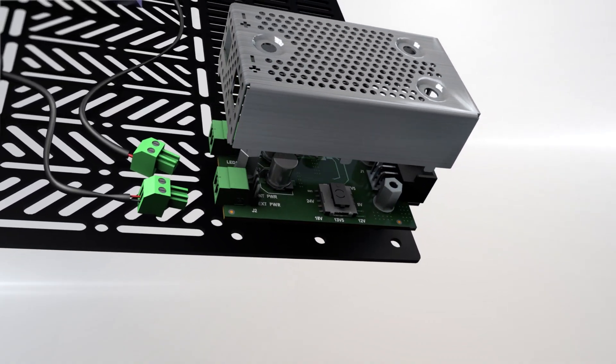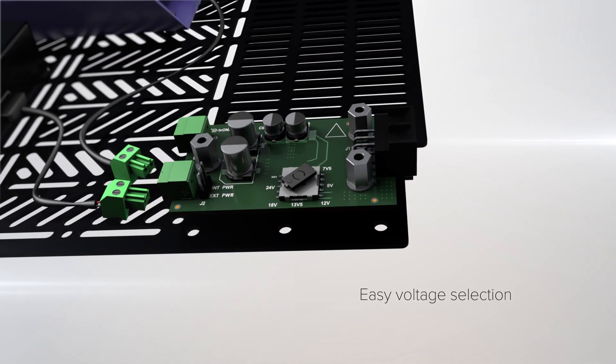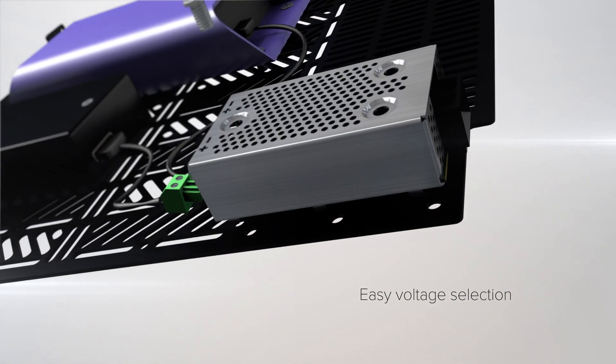Module mounted selectors offer seven different voltages providing clean, dependable power. Adding more power or voltage to a module is a breeze. Simply mount a second voltage selector.